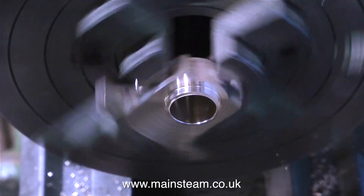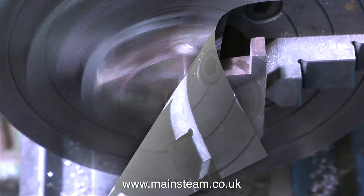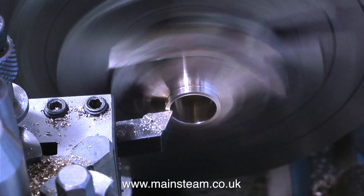If the lathe is going too fast, two things may happen: the reamer will probably cut oversize, and the worst case scenario is the reamer starts to chatter. All I need to do now is just clean up the outside edge, which I'm doing at the moment.